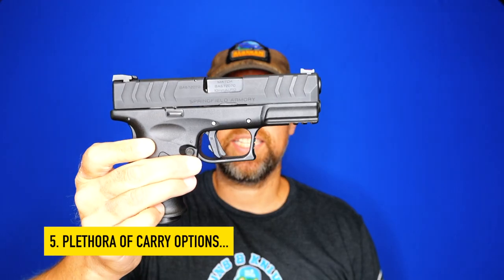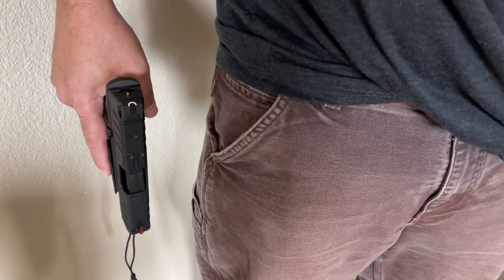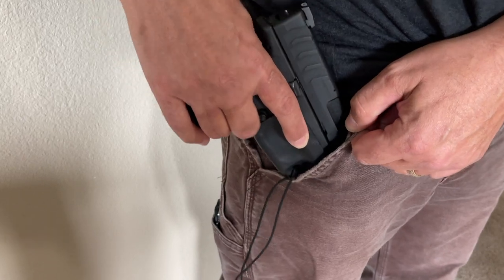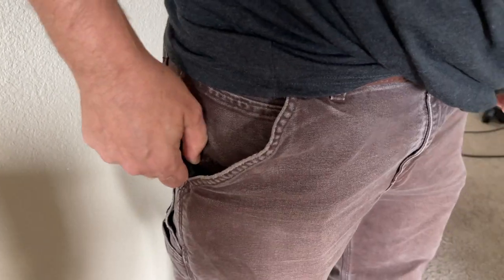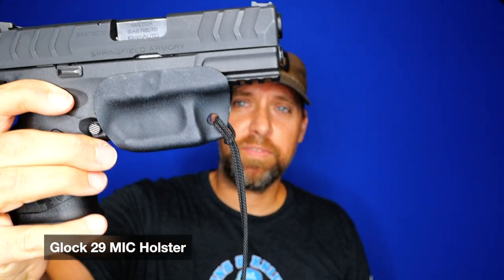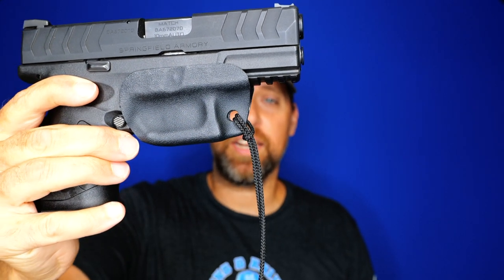Number five: being a Glock 19 footprint, you can actually pocket carry this. It isn't incredibly comfortable, but it is doable. As a bonus, the Mick holster — the trigger guard minimalist holster I use for pocket carry — fits perfectly onto the Springfield 3.8 inch. I immediately started pocket carrying this as soon as I got it.